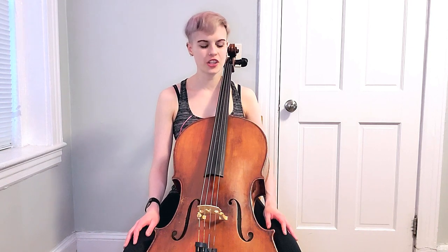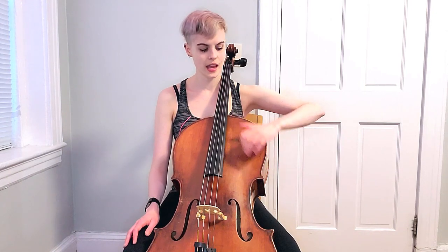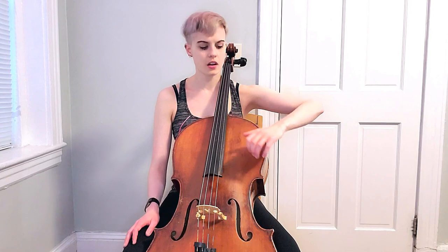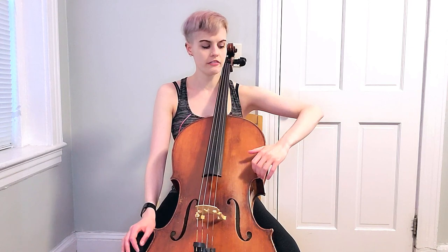Our first exercise is going to be body corner taps, where you are going to be aiming for the top corner over here by your A-string. Take your thumb and put it at the base of your cello neck, where the neck meets the body. We are going to lightly curve our fingers, and we are lightly touching the string — just sit on top. You don't have to sink, and we are going to take our whole hand and tap the corner. Come back, tap the corner.